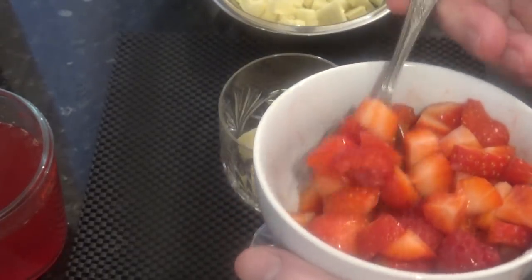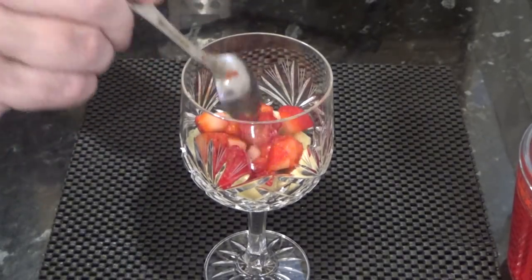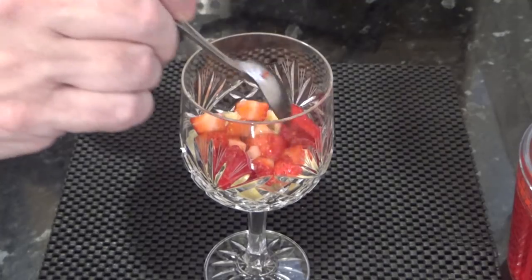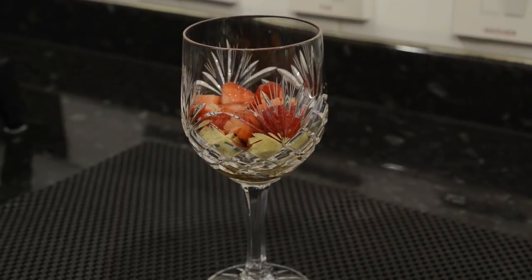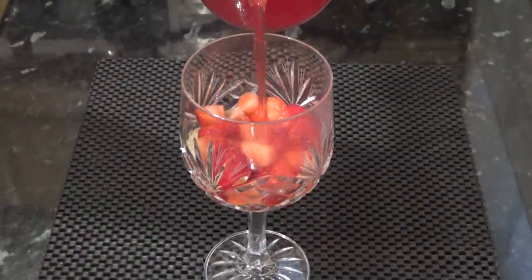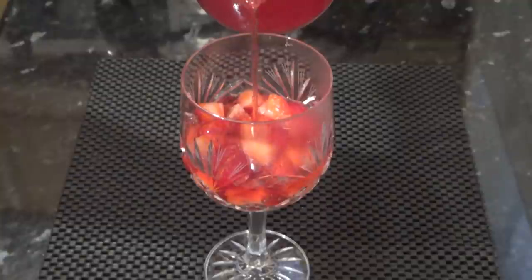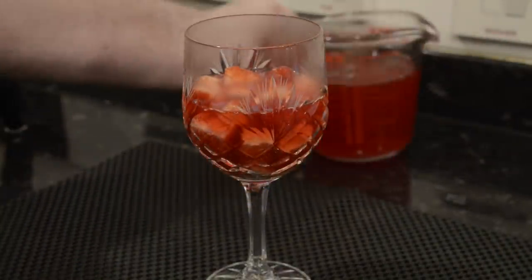Next, add the fruit that you prepared earlier. Don't overfill. Then just pour over your hot jelly. Once done, the sponge, fruit and jelly should fill about half of whatever vessel you're using. Now that needs to go into your fridge for a couple of hours, or until it's set, before moving on to the custard.